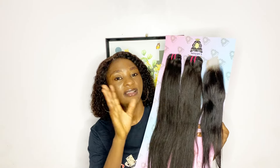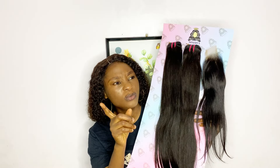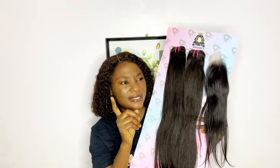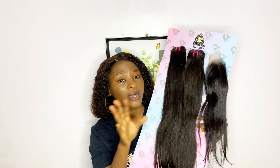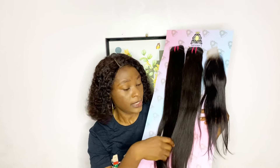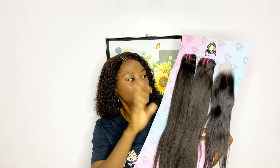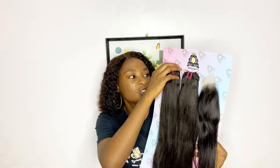For colors, it also comes in color 30, and I will leave pictures for you to see. The popular color you can get is the natural color - the hair is not pure black. These days everybody doesn't want to rock a black hair, so this hair's color is not pure black. It's color 1B, which is very very nice as well.